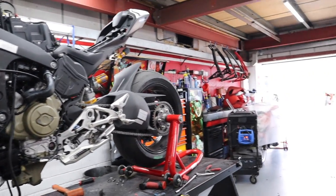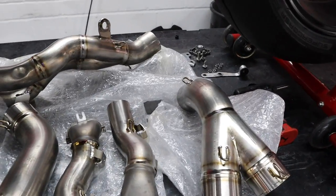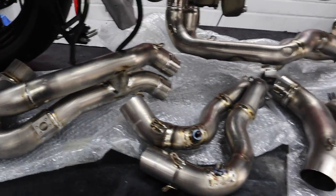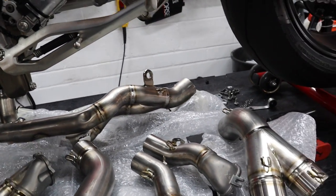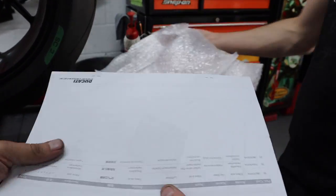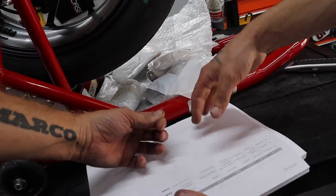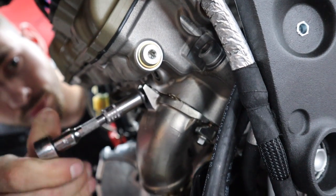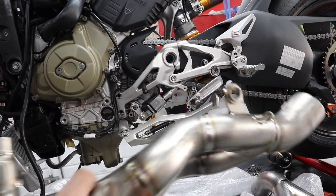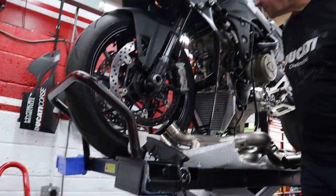It's like a jigsaw just changing the exhaust. Look at all these pipes — look at all of them! Those two there go out the back like that. Let's get the lambda sensors on and screw them in.